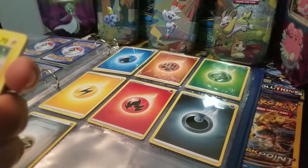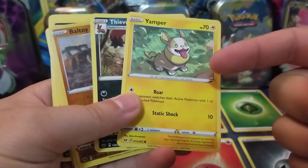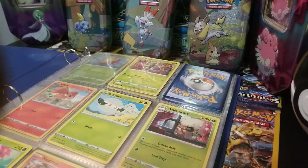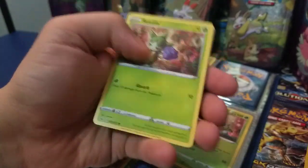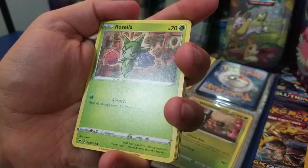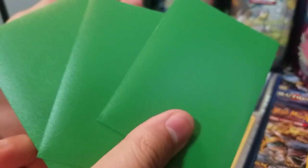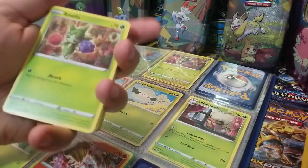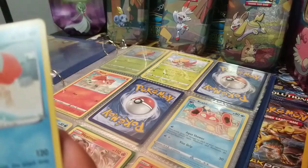First let's start with the regular cards. I already put them in order based on their numbers — these are your basic common cards. I also have three ultra rares I'll show you later, which you've seen in other videos. So going straight to it: here's Roselia, she goes in there. We have Crabby — he's in the water section.